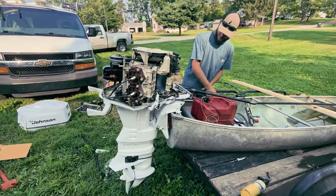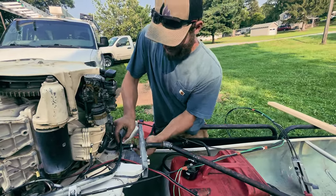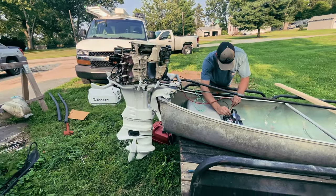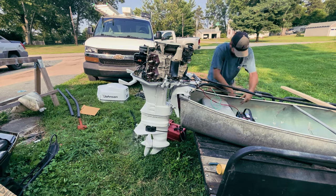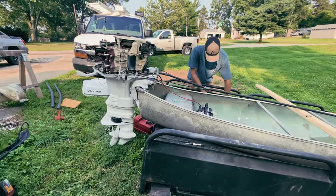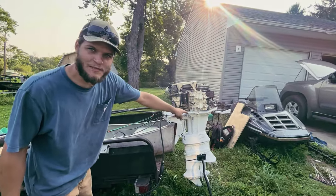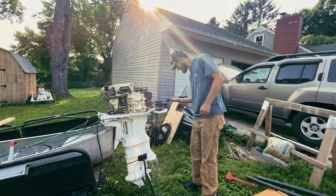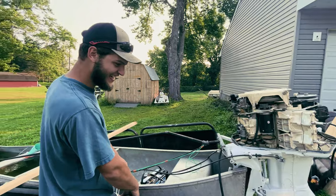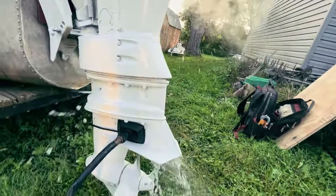We got the motor hooked up with water to it, gas line — what else do we need? I'm hoping a dream at this point. First start of the 50-horsepower Johnson — three, two, one. Easy, man! Sounds pretty good for something that hasn't run in 30-plus years. Why is there some liquid spinning out of the exhaust? Is it water or gas? Taste it. It runs good for having a bad head gasket — it really does run good.